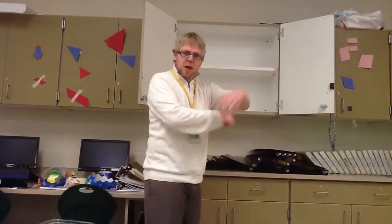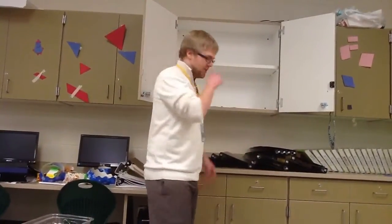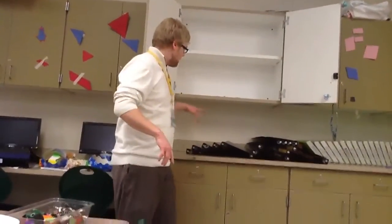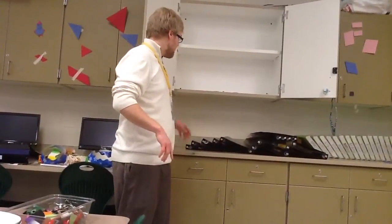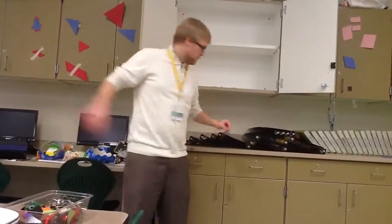I'm choosing to do this similar problem here in my classroom so that they can take all the measurements they want — the ones they feel are important. Here's the deal: I've got a bunch of these one-inch three-ring binders. They're all the same, and I've got more over in my cabinet.